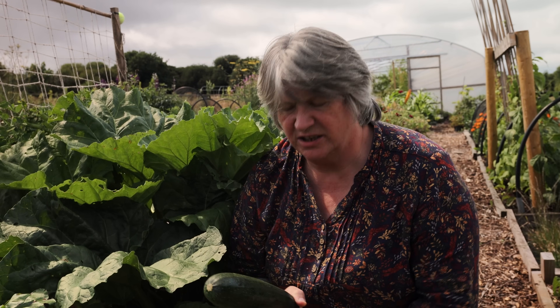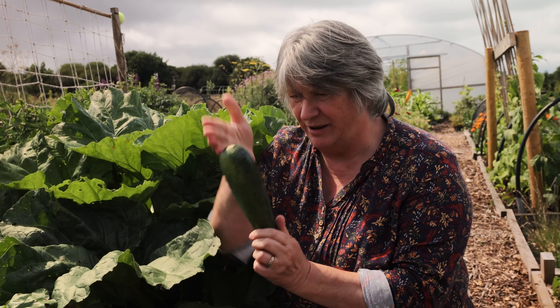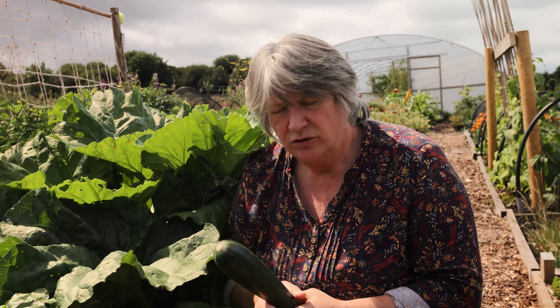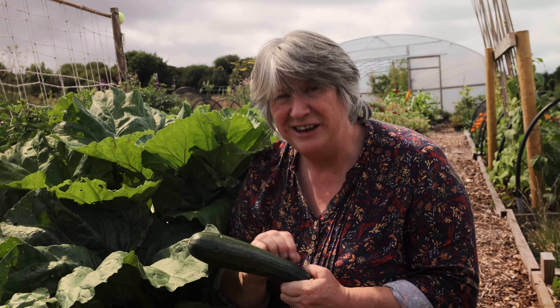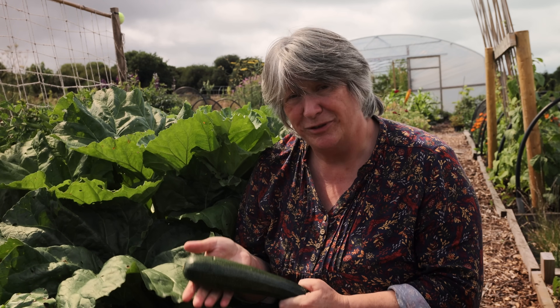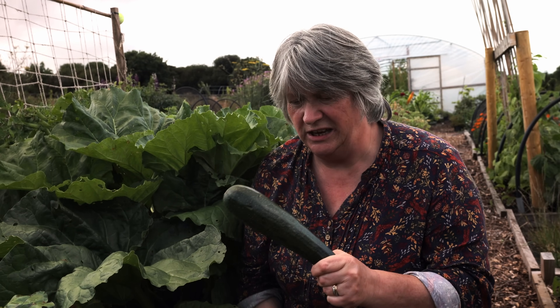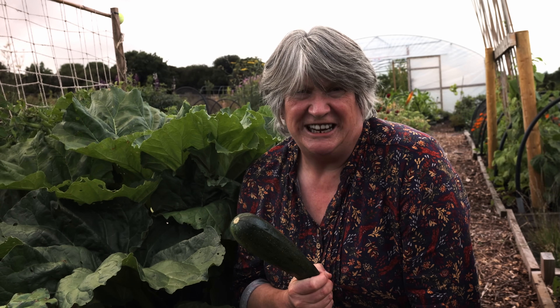My favourite thing to do with these is to slice them lengthways quite thinly and then I either use them straight away or freeze them — using those thin slices in lasagna in place of the pasta. And of course if you have a ribbonizer you can put your zucchini through that and have long ribbons to use very much like tagliatelle.